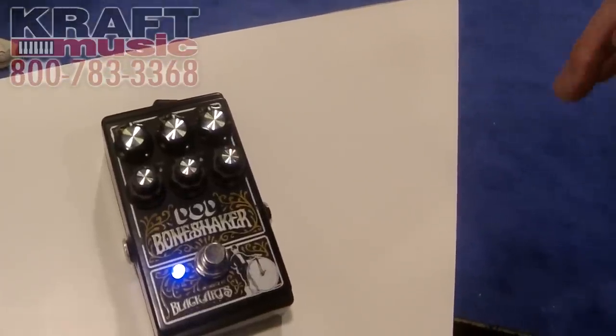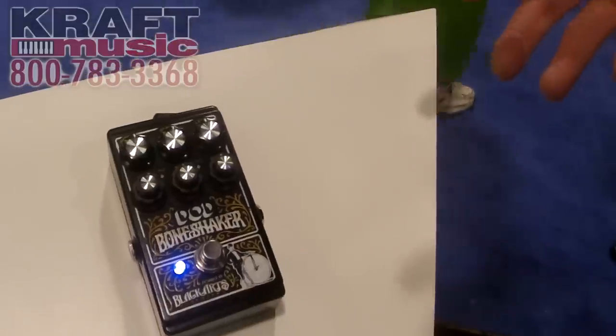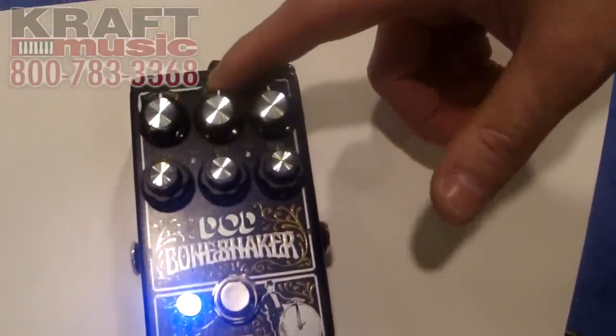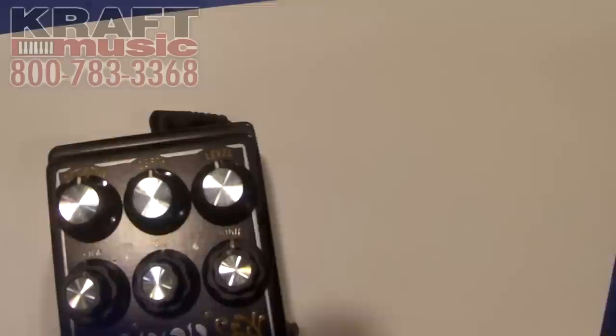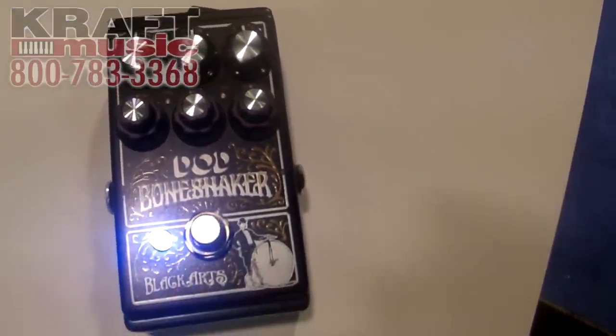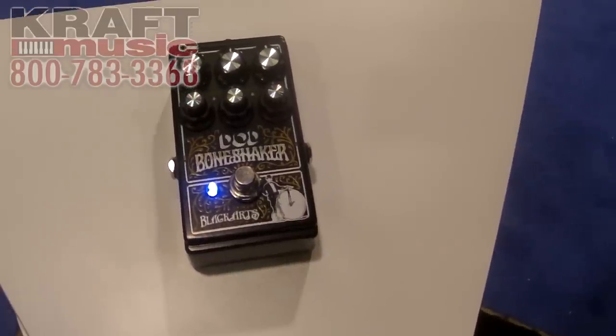Amazing pedal with an amazing amount of flexibility as far as what you can do with it. You've got a three-band parametric EQ, distortion level, and then a depth knob up here which controls how much of that low end that you want. So if you really want to get some low end just bone-shaking people up, basically. It's a true bypass pedal, and it will be available later this year.